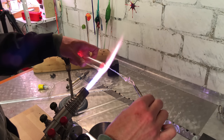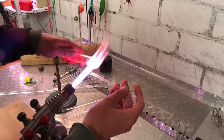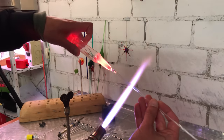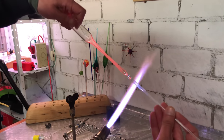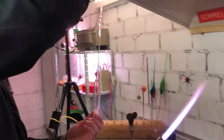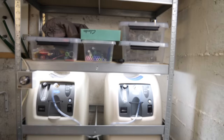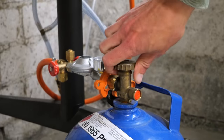Everything starts with the preparation. Johan makes the tools that he will need later - for example, a holder for the NS-14 glass ground joint that will later be attached to the fountain. While he's doing that, I thought I would briefly show you his setup. Johan uses four oxygen concentrators to get the oxygen for his burner. The burner is a beautiful Bethlehem Bravo, and the fuel is simple propane.